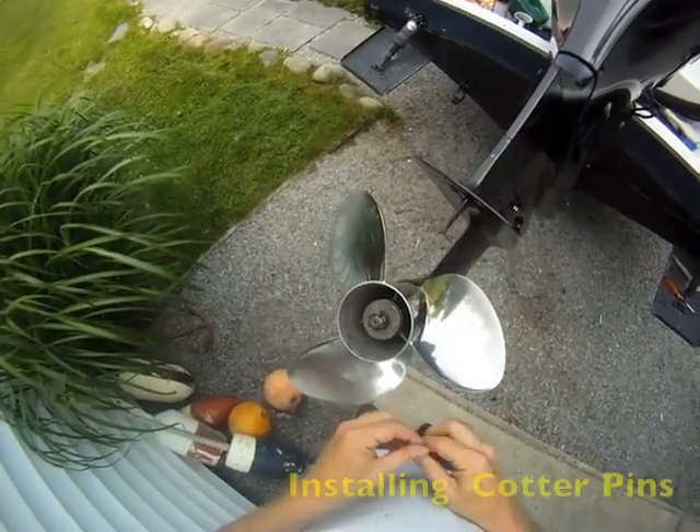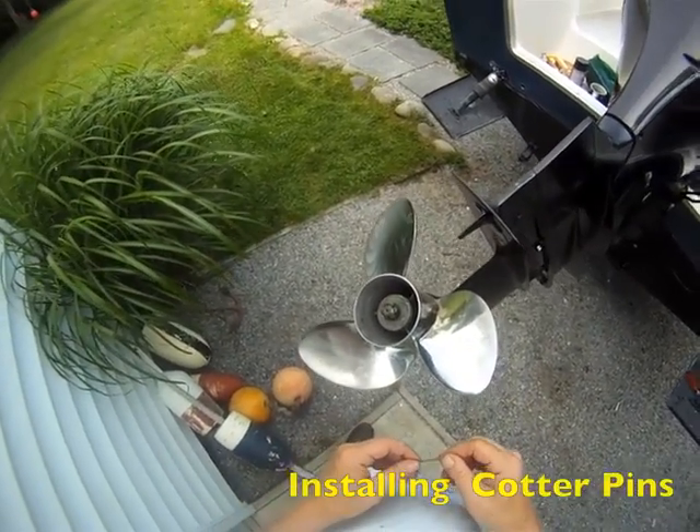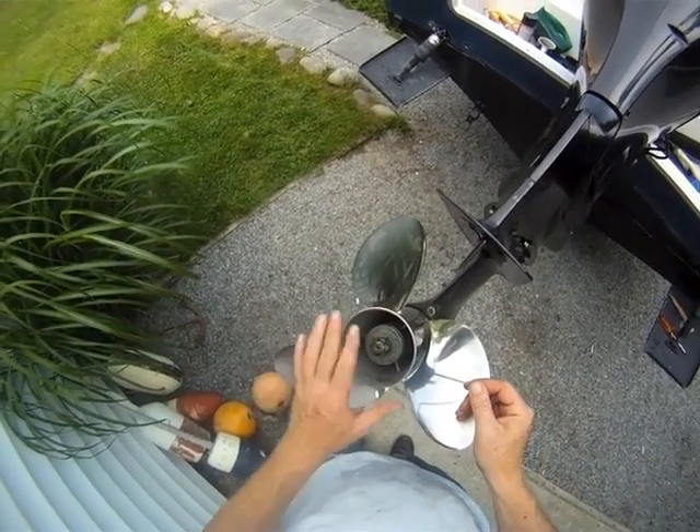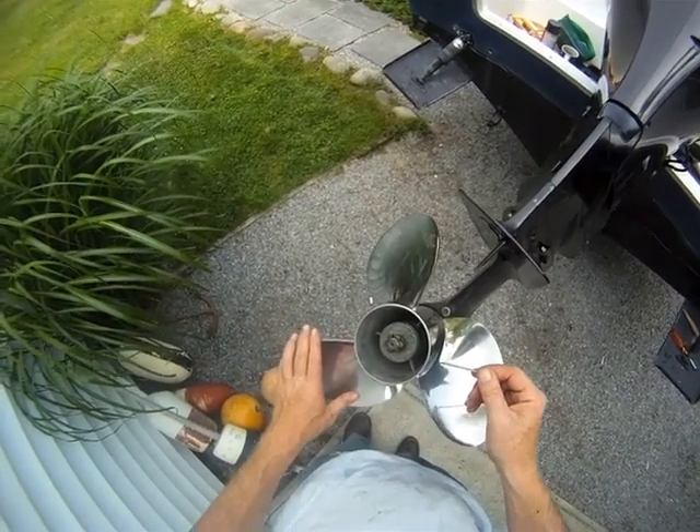Hey, I'm Kevin Falvey from Boating Magazine. Today we're going to talk about how to install a cotter pin properly through the castle nut on the propeller shaft of an outboard, stern drive, or wherever.